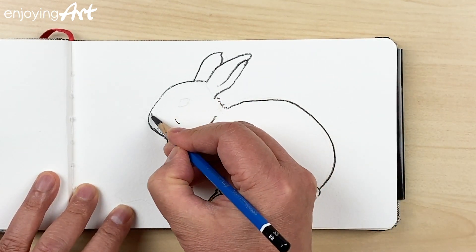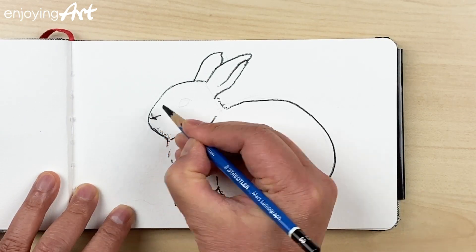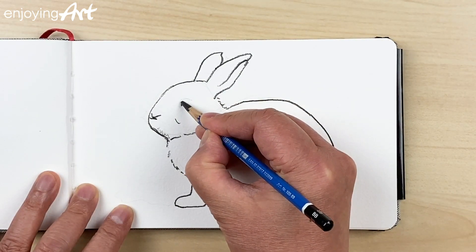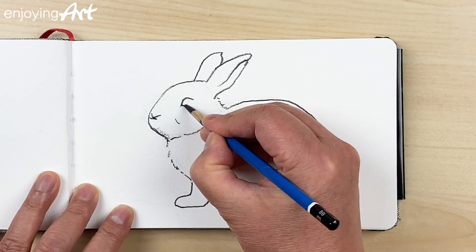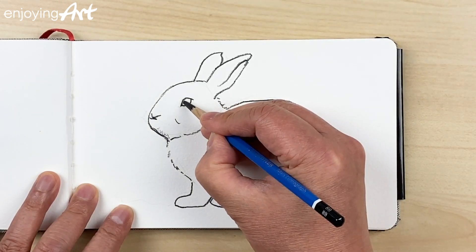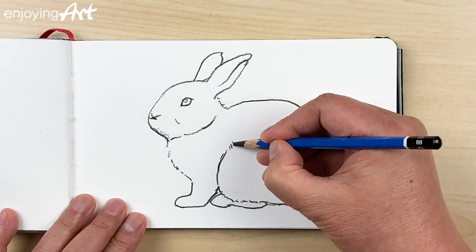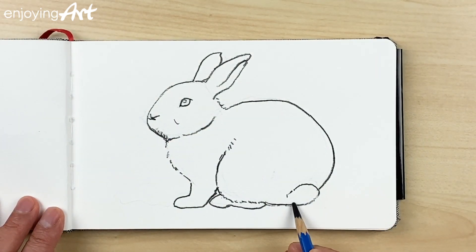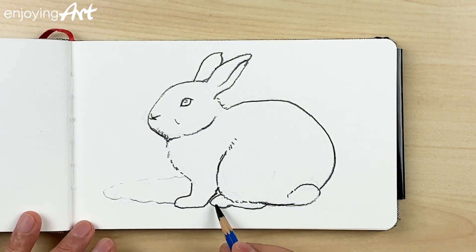If you want more challenge and more complicated watercolor painting, you should go to my other channel called Enjoying Art — I have the link in the video description, or you can type YouTube.com/EnjoyingArt. In the middle over here I'm going to mark a little bit — that's the highlight for the eye. I'll have a few dots over here, and then the cast shadow area — just put a soft mark over here — and then we are ready to paint.